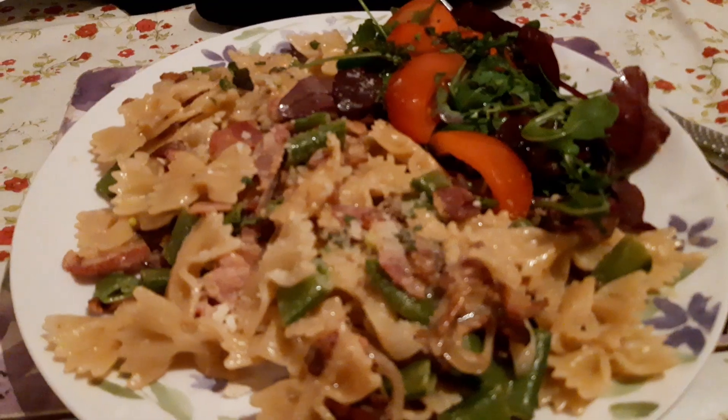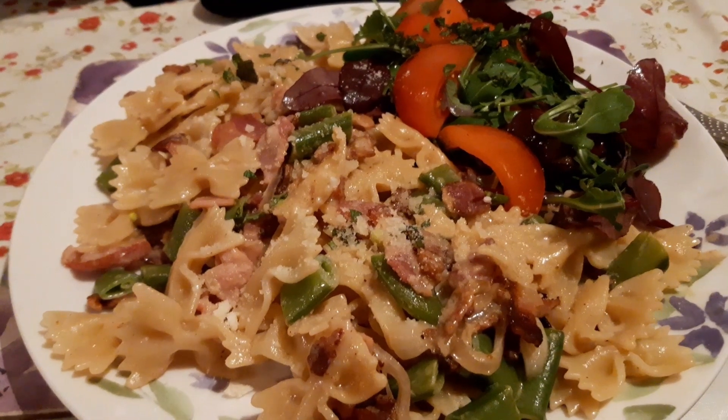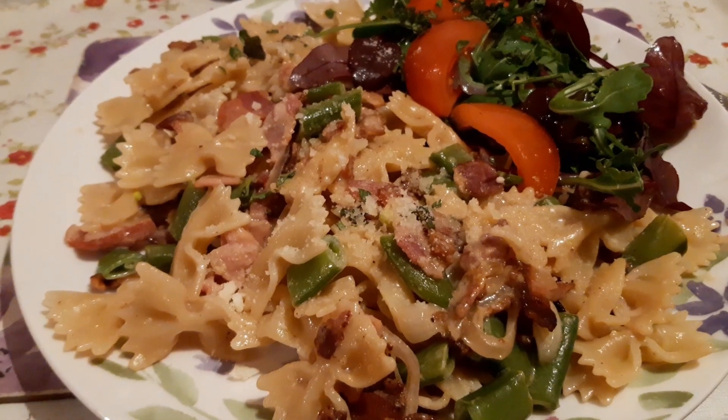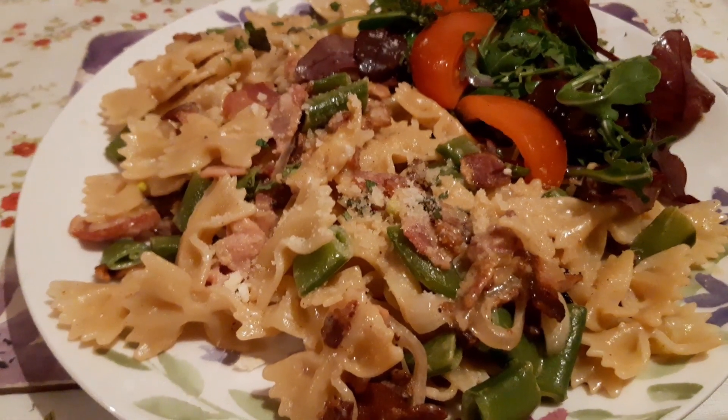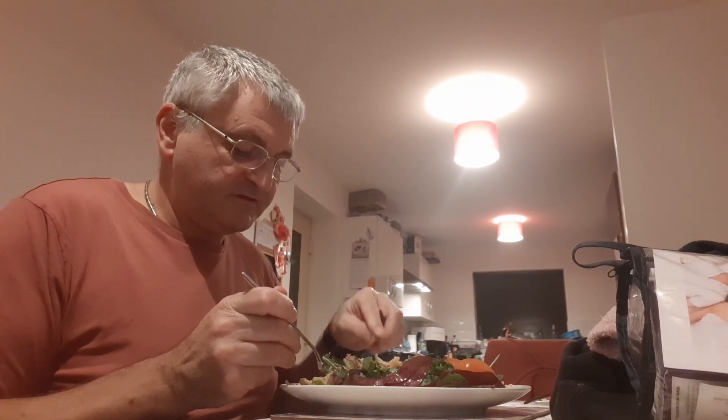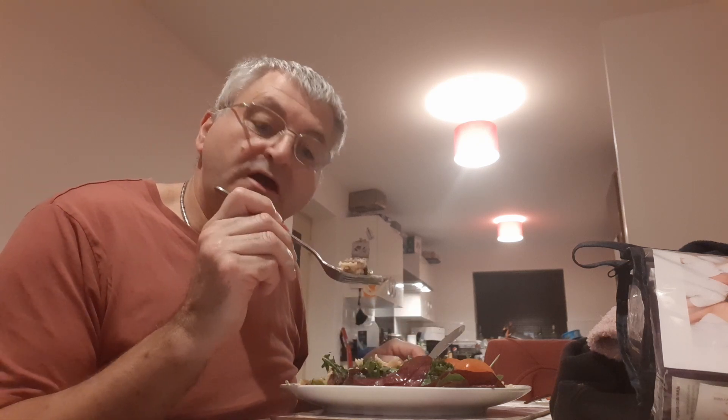Taste it now. So there you go — finished article. Let's see what it tastes like and I'll give it a rating. Try the pasta first, sugar-snapped peas, shallots, and mint topping with hard Italian cheese and bacon.